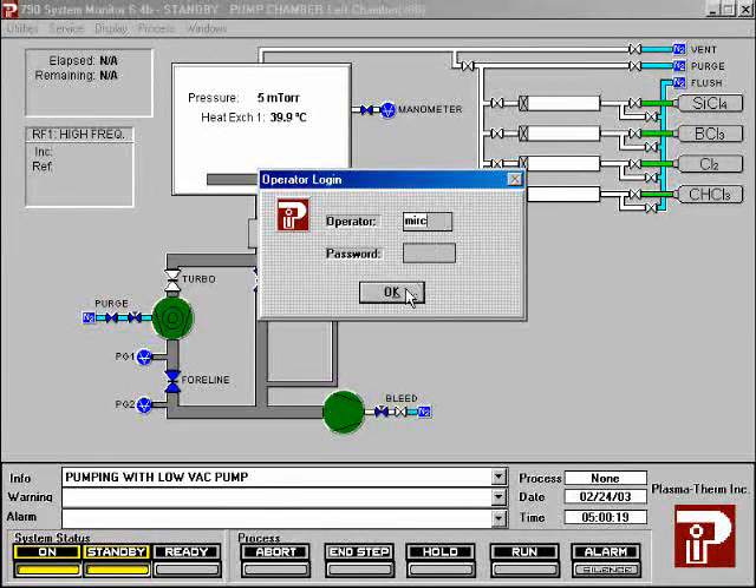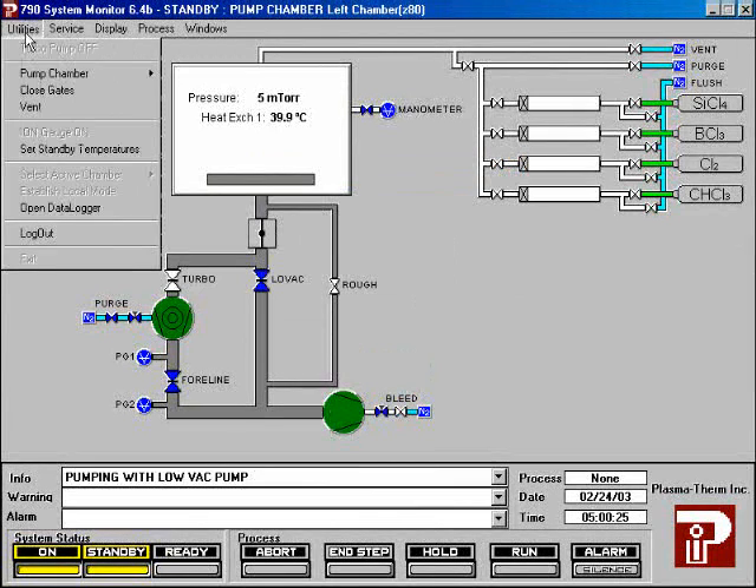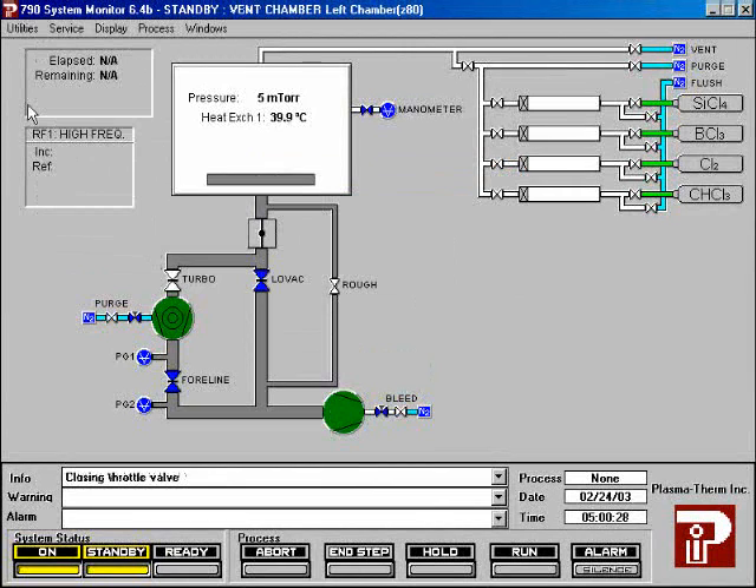First, log in to the machine. After you log in, make sure the system is in standby mode. If it is not in standby mode, press the standby button at the bottom of the screen. Highlight utilities, then highlight vent.